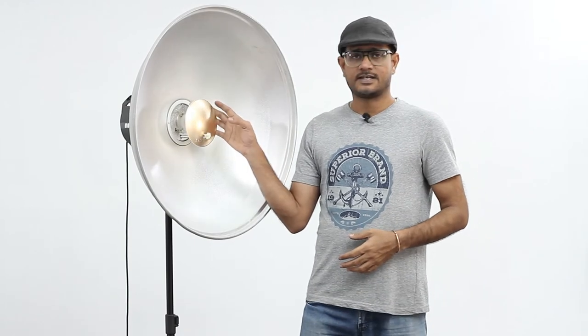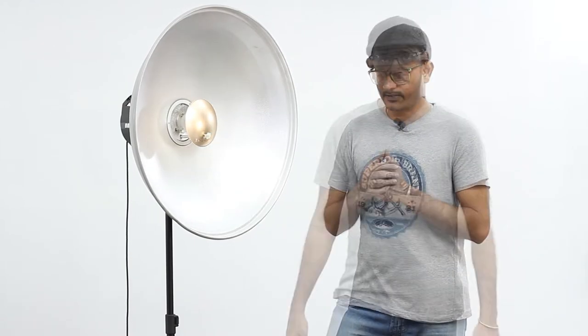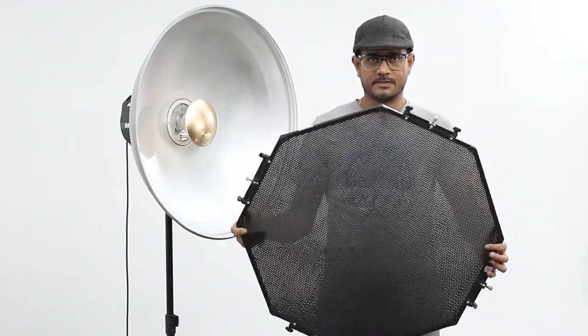It should be perfectly in the middle of this flash tube. Now we are set with this deflector and the beauty dish. Now we are ready to mount this grid — let me mount that.